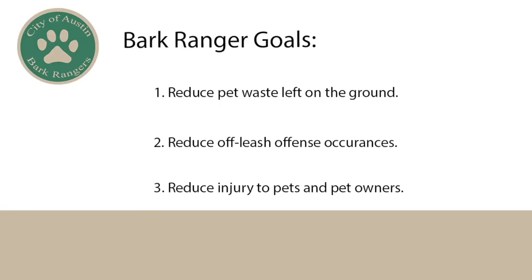Our goals are to reduce pet waste left on the ground, reduce off-leash offenses in our parks — so that's having your dog off-leash in an on-leash area — and to reduce injury that may occur to you and your pet as you enjoy nature. For this workshop, I'm going to go over some pet safety, pet equipment or gear, and Leave No Trace principles.